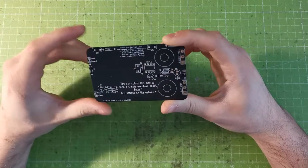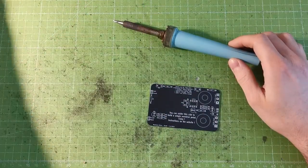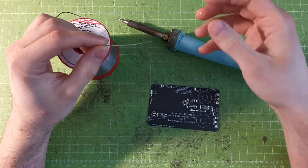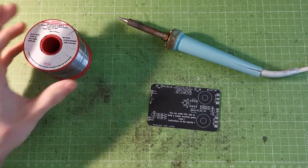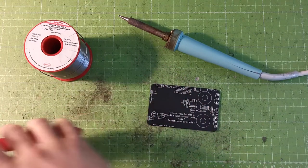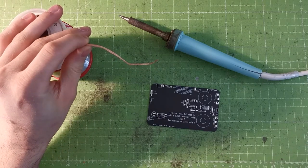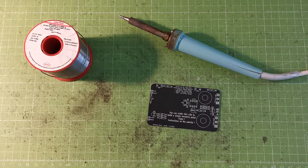You'll need a few tools before starting: a soldering iron, and some lead or lead-free solder depending on what you want. Lead solder is easier to work with and gives clean solder joints, but you can use lead-free solder if you prefer to stay RoHS — Restriction of Hazardous Substances. You'll also need a pair of pliers to cut wires and component legs, plus some desoldering tools like desoldering braid and a desoldering pump, in case you make a mistake.